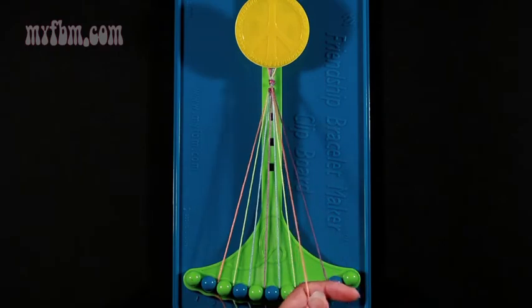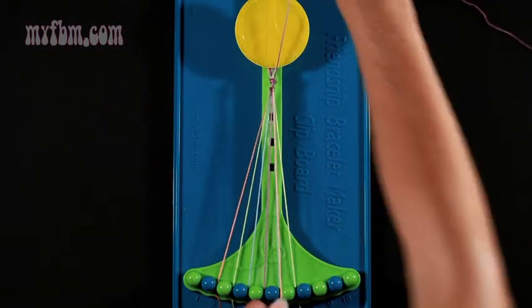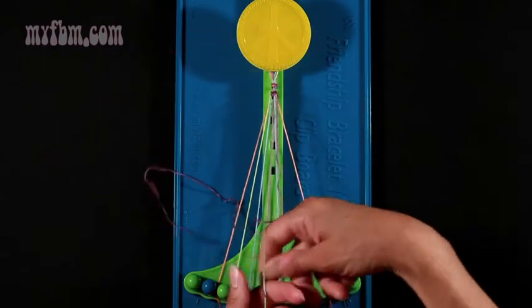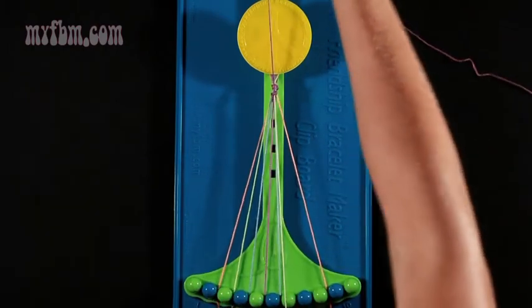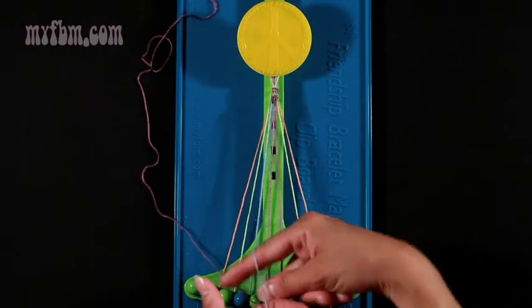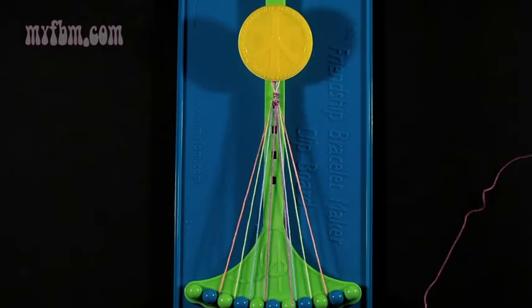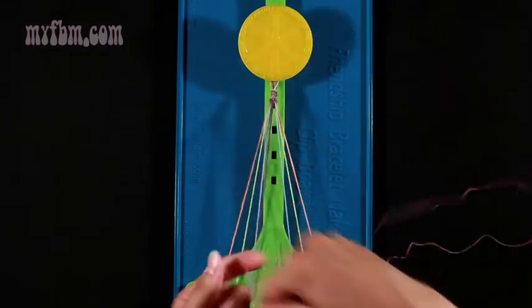Now take number 9 to continue the arrow and work backwards in. Make a left-hand double knot with the orange strand and put that into slot 9. Pick up the green and make another left-hand double knot — pull through twice. Put that green into number 8. Pick up number 6, which is blue. Make another left-hand double knot. Put that blue strand into number 7. Now join your center 2 strands to complete your arrow with a right-hand double knot.